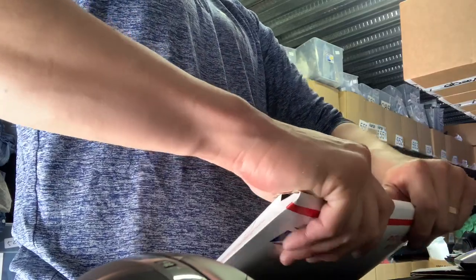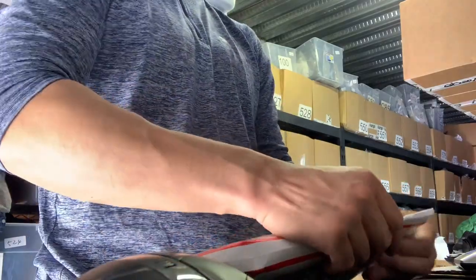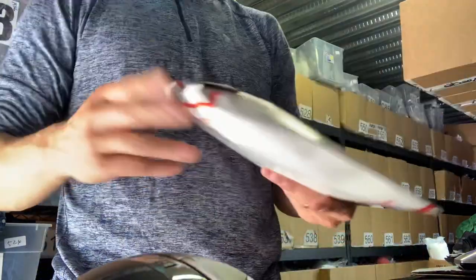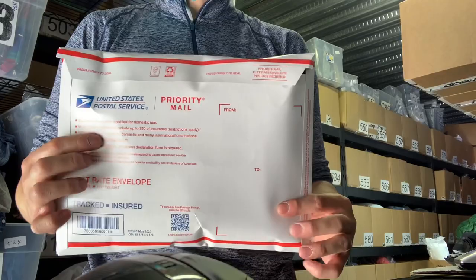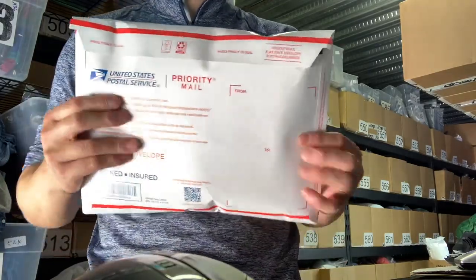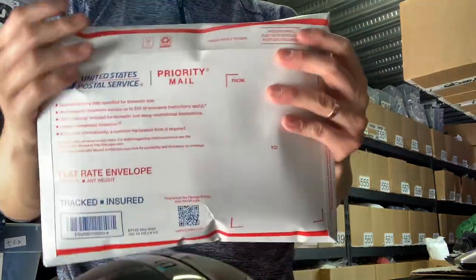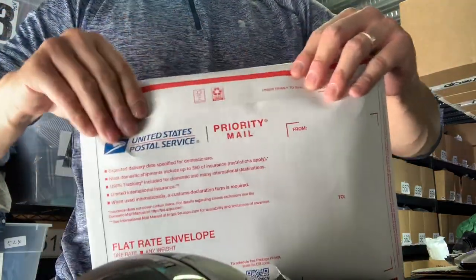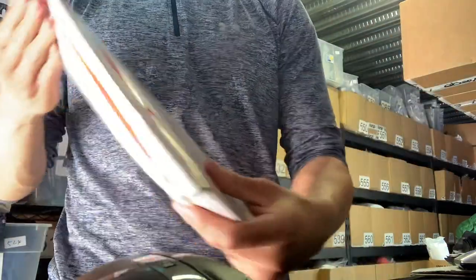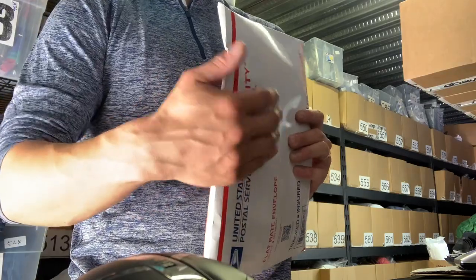What that's going to do is just create a really clean seam. As you can see, it's not bulging. You can put the label right here to reinforce the seam if you want, but you don't need to use any additional tape. This will not come loose and it's a really nice presentation.